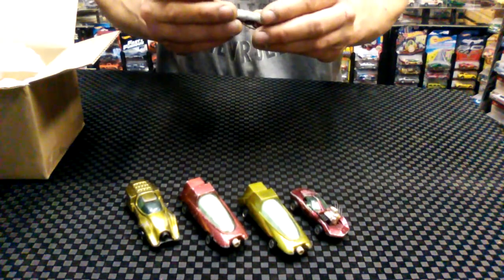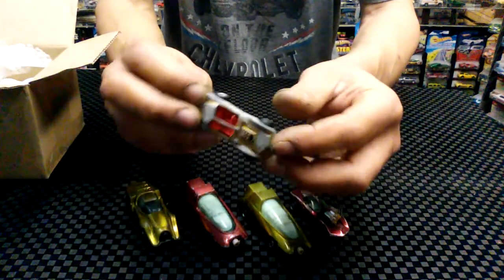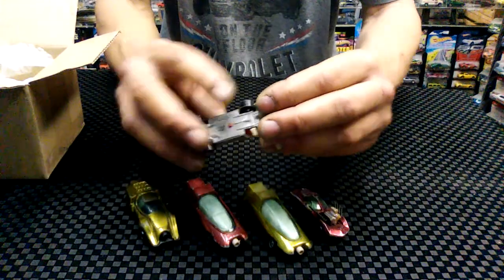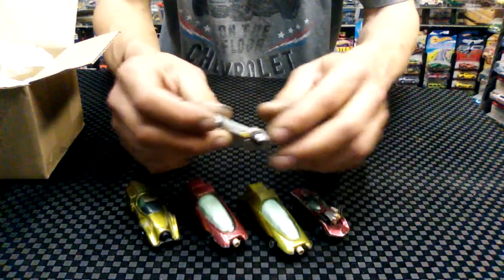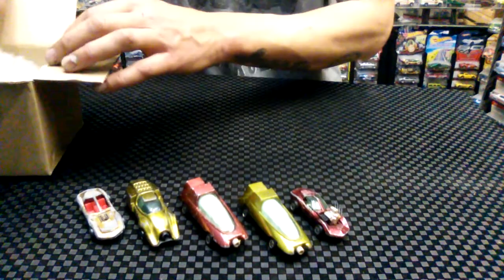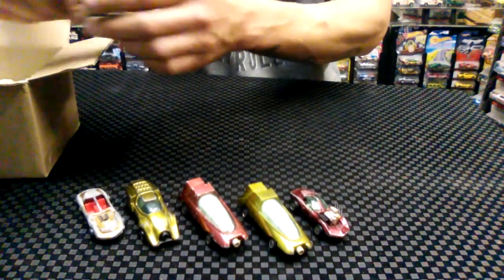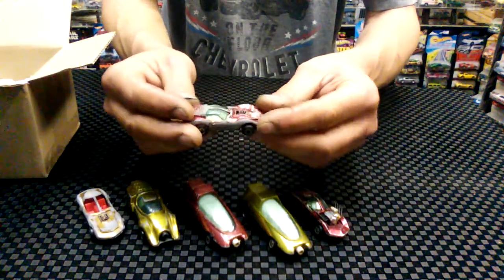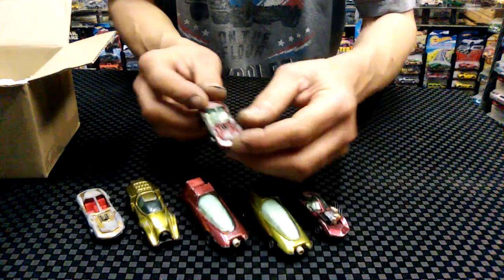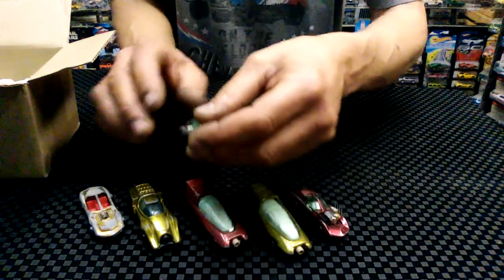This one is the Mako Shark — terrible condition. But it's got wheels I can put on that one, and I will sell off what I don't need. And here's another Mako Shark — a little bit better, all four wheels, white interior versus the red. Don't know if that makes a difference in Johnny Lightning, haven't really checked into that.